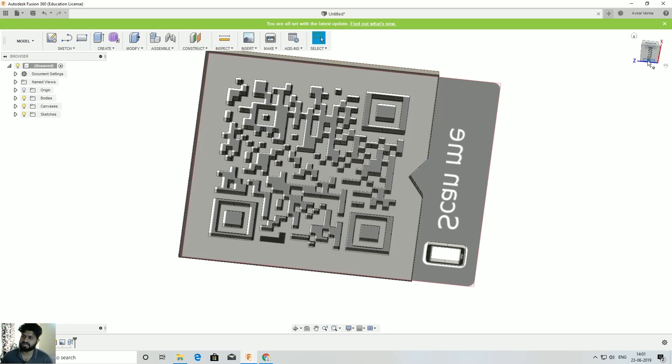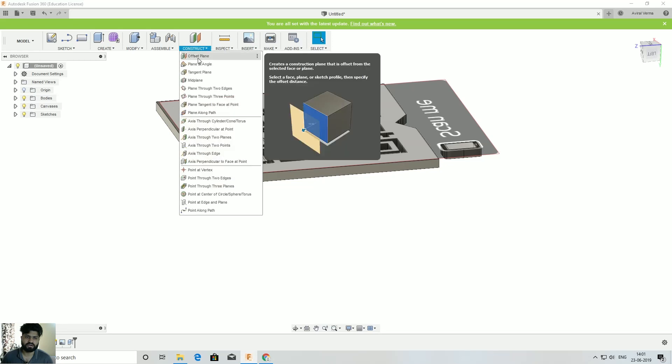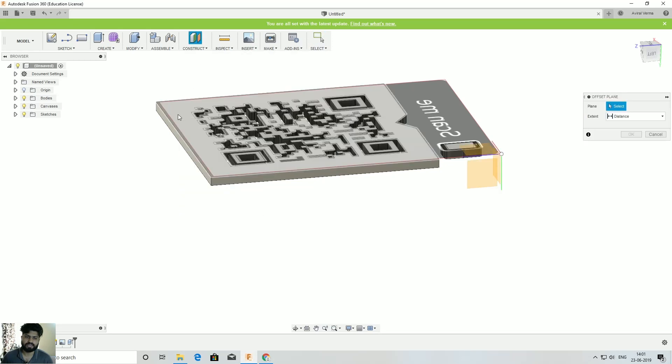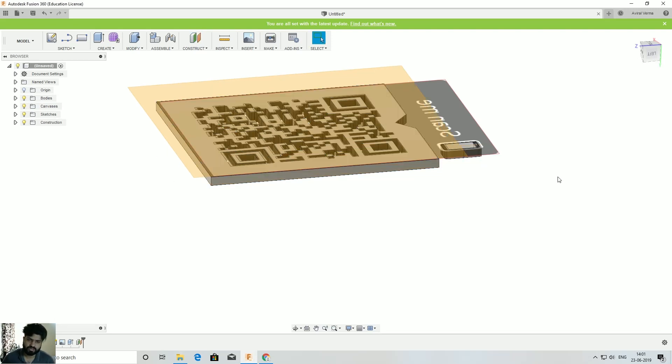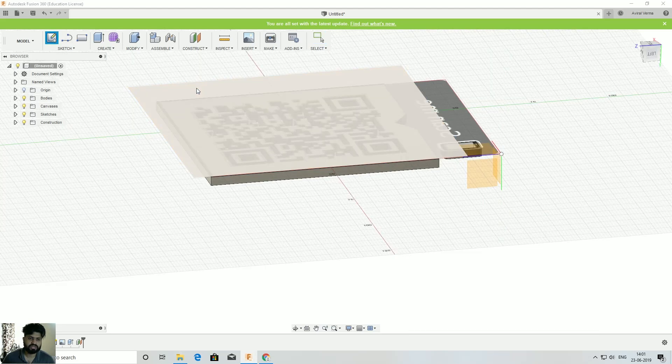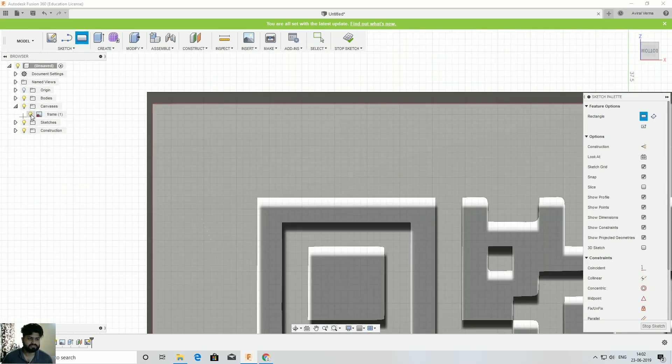The next step is to select an offset plane. Go to Construct, select 'Offset Plane', select the plane at the bottom of the QR code, set a height of 3mm from the base, and create a new sketch on that plane.